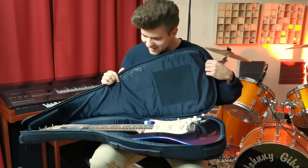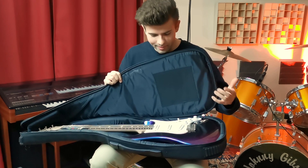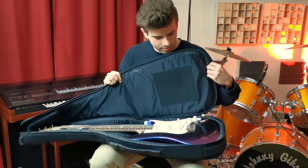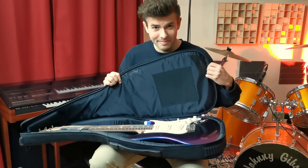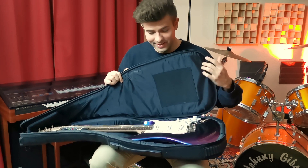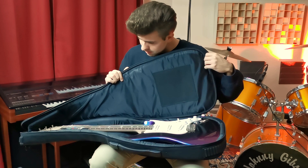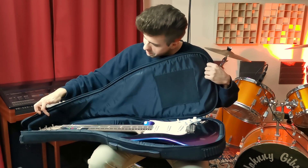Whoa, there she is! Oh my god, wow — she looks beautiful, even better compared to the pictures, and those pictures are already awesome. But this is wow. There's also some headstock protection in here.